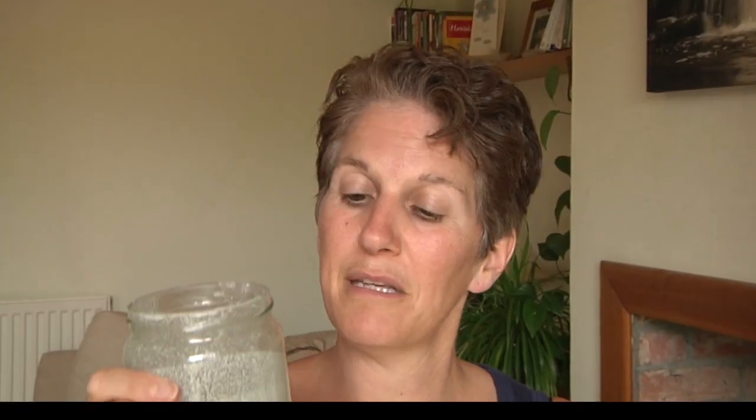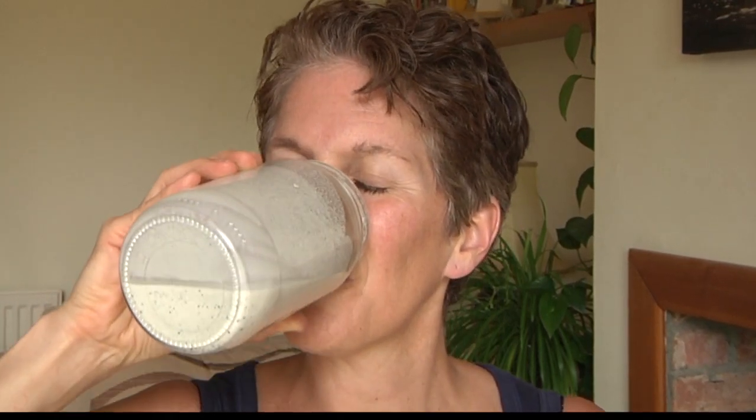This is my hemp milk from yesterday — it lasts for a good few days in the fridge, and I like it better when it's chilled, so go ahead and pop it in the fridge first. Give it a swirl before you drink it or use it because the sediment will settle to the bottom. If you want, you can pour it through a nut bag or cheesecloth and squeeze out the sediment, but I don't think it's necessary because it's so fine — give it a swish and it mixes in perfectly. Oh yeah, I really like it!